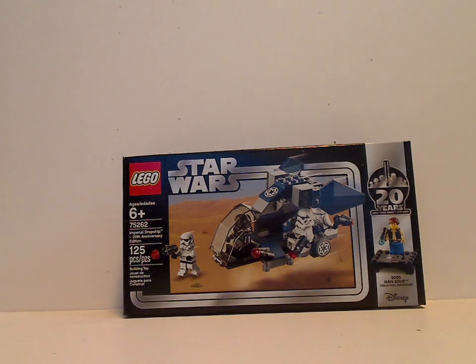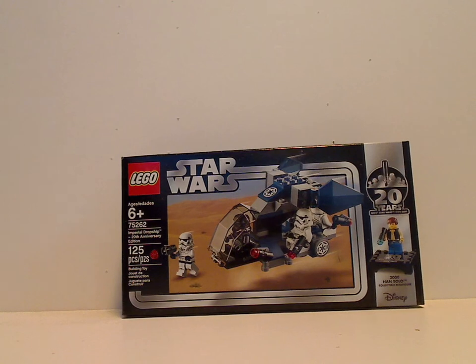Well hello everyone, we're hearing about the first Lego Star Wars 20th Anniversary set review on the Imperial Dropship set, 20th Anniversary Edition, which was just released today.